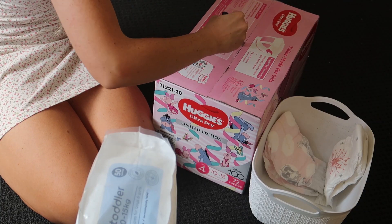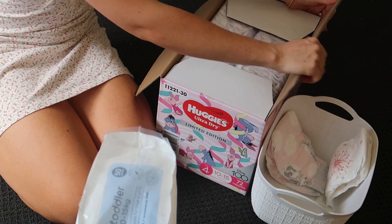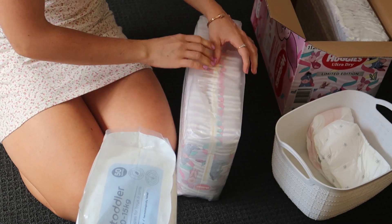I was cleaning up all of the bits and pieces and opening up a fresh box of nappies. These ones were so cute — they were piglet and I love them.